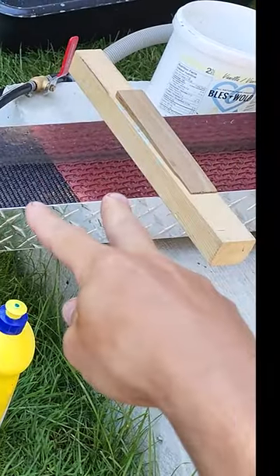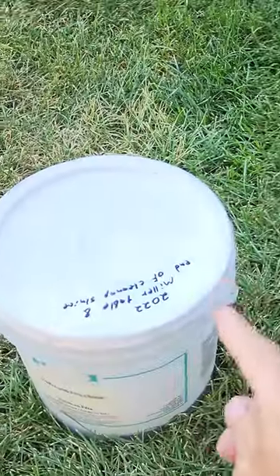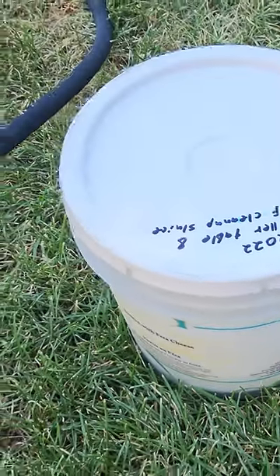I strip all the good gold out of that, and then what's left goes into that bucket and it just slowly adds up — a tiny little bit of material that I can run at the end of the year for a bit of a bonus.